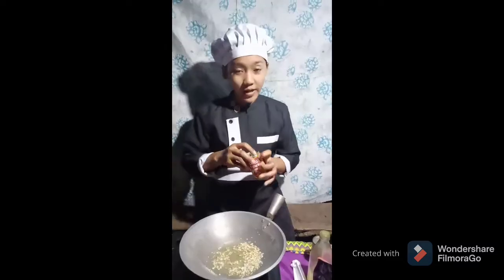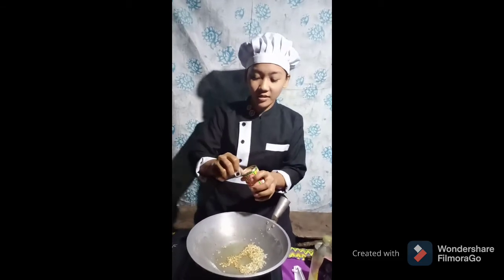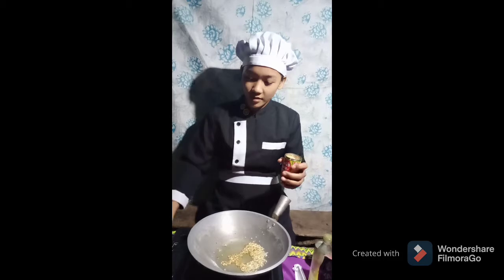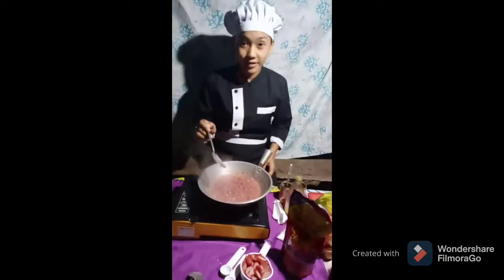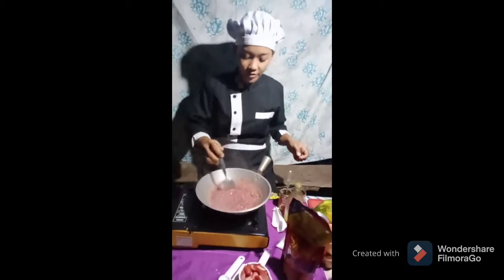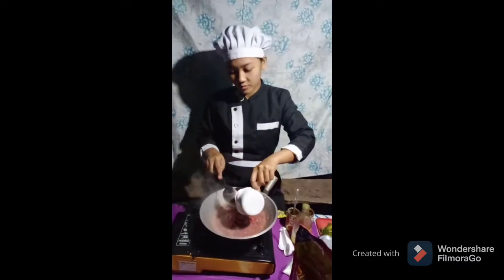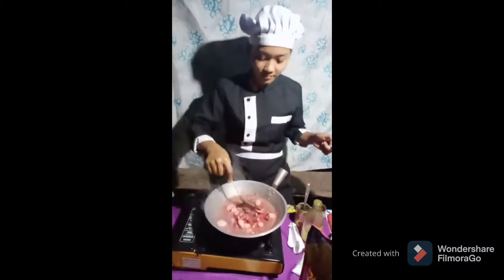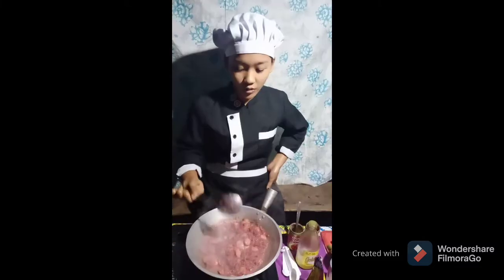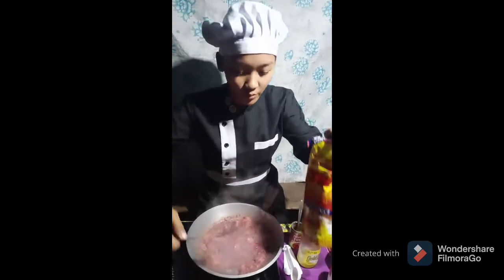After that, cook a can of corned beef. Preferably, in making spaghetti sauce it is better to use ground pork or beef, but I prefer corned beef. As you can see, the corned beef is already cooked. Put in 5 pieces of hot dog — good for 1 cup — and cook it. Now we put the tomato sauce.